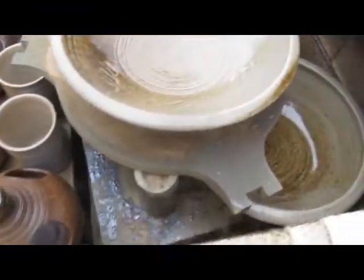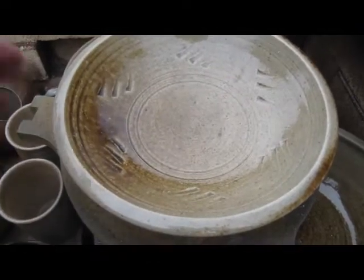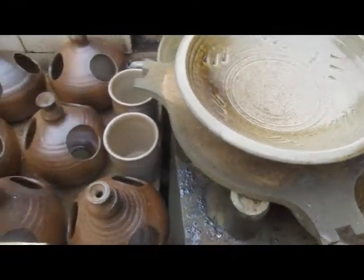It looks like a very good firing, better than last time because that stack all went down and damaged all the plates. I'm quite happy with that.